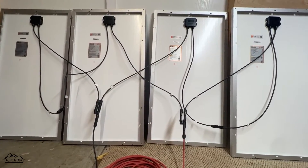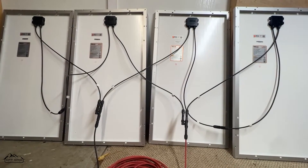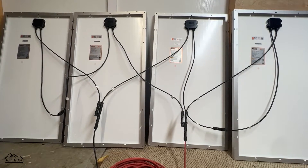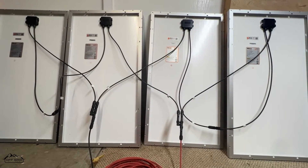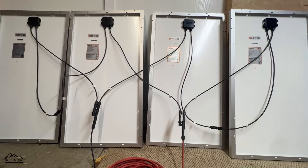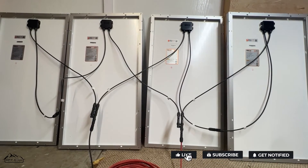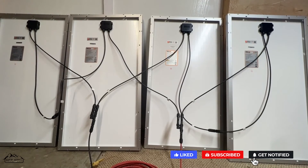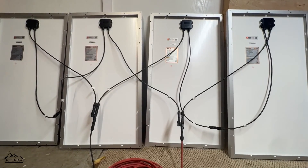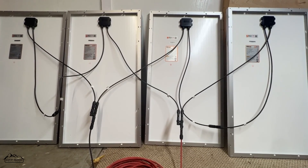Whether this setup is right depends on your equipment. The EcoFlow Delta 1300, for example, would need a series-parallel setup like this to get 400 watts of panels into it. The Delta Max or Delta Pro, on the other hand, you could connect all panels in series. If you have any questions ask them below. If you like this video please like it — let's get people grid-independent with the freedom of their own electricity. Everything will be linked in the description. Thanks and I'll see you in the next video.